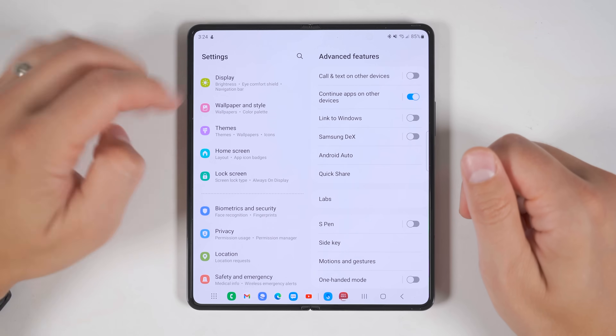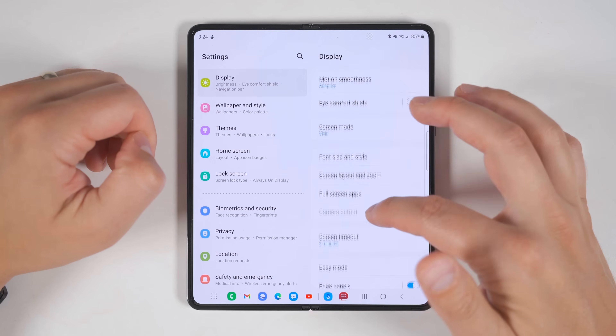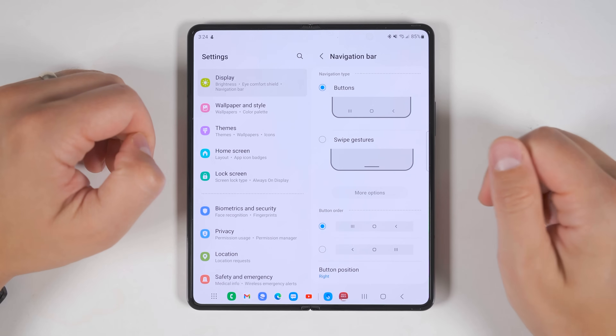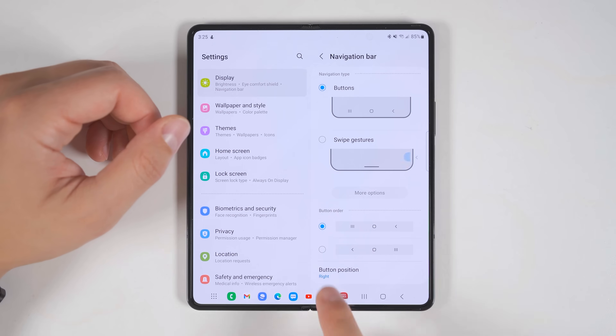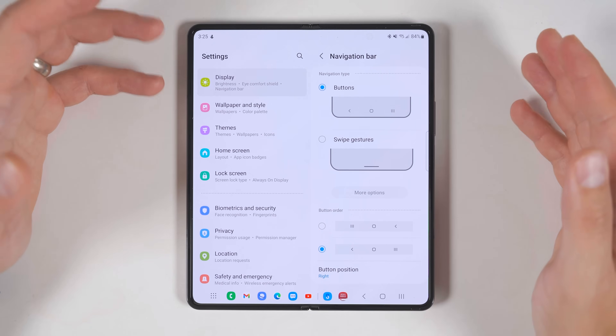While you're in settings, go to display, then scroll down until you get to navigation bar. If your previous device had the back button on the left side, you can change that with this toggle right here.